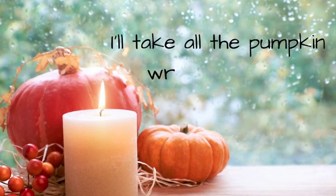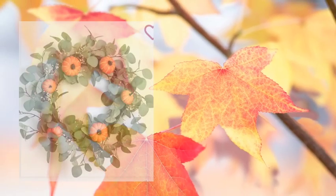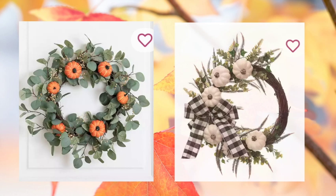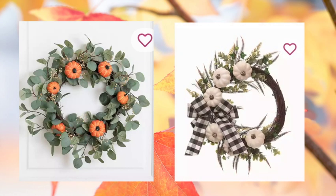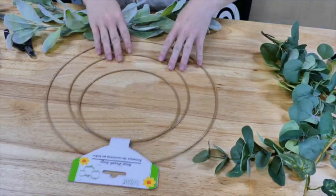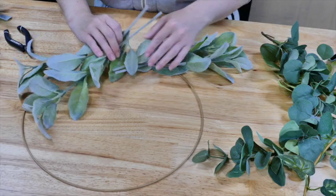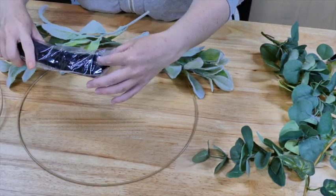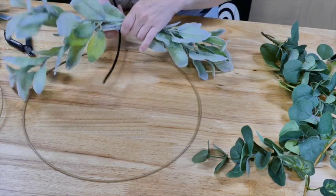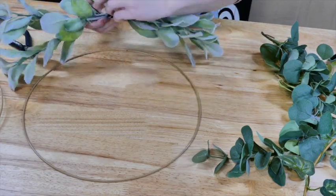This final project is our wildcard project and what I decided to do is make a wreath. My inspiration was these two wreaths from Kirkland's — I liked pieces of both of them. So I took this brass wreath form from Dollar Tree, some lamb's ear that I got from Walmart, and then this garland that I unraveled from Dollar Tree as well.